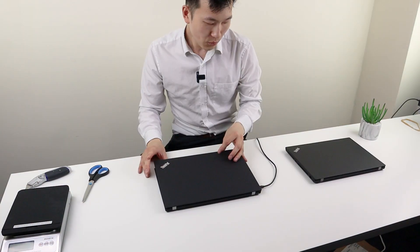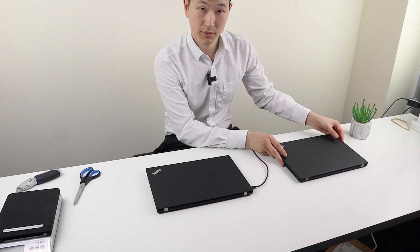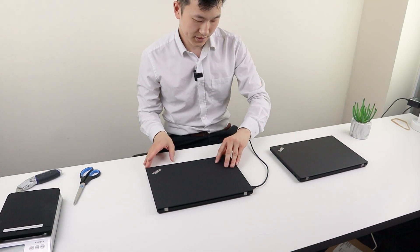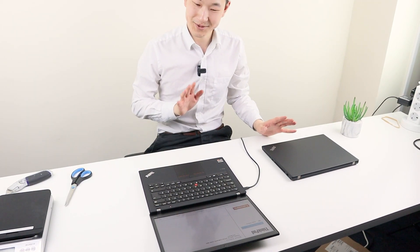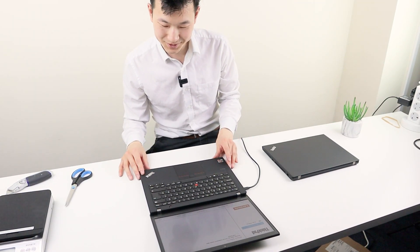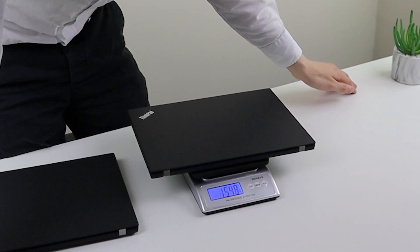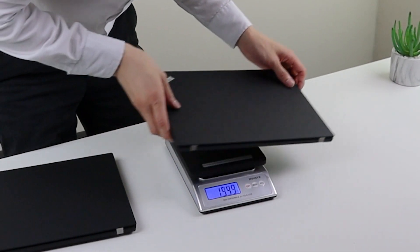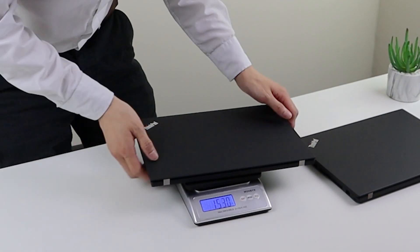We've actually got a touchscreen. I use the Gen 1 as a personal machine every day, so I'm just really grateful that this one has the touchscreen. I find myself touching the screen more times than I care to admit. Let's get a sense of the weight — Gen 1 is 1.549 kg, Gen 2 is 1.529 kg, so 20 grams lighter.